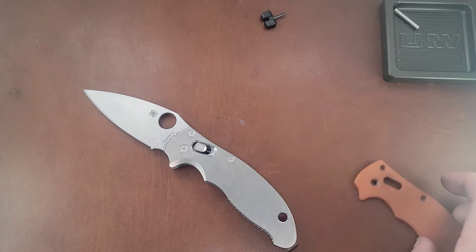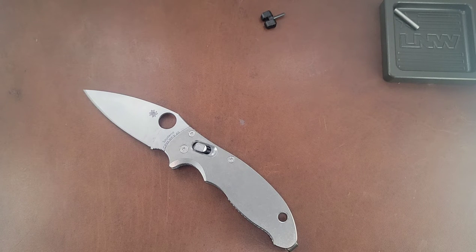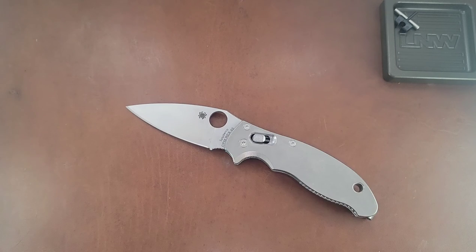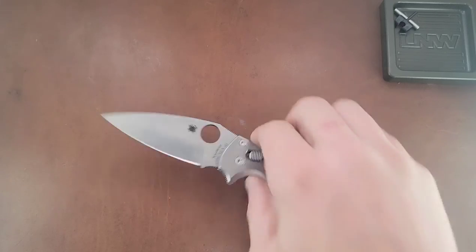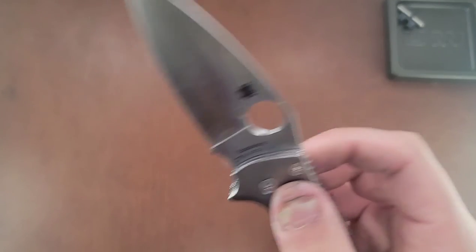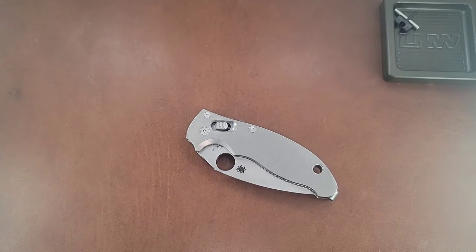If you guys are interested in trying it out, maybe just pay me shipping and handling and I'll send you a little baggie — it'll last forever. This is my new and improved Rex 45 Manix 2, and I absolutely love this knife. Not sure if I love the pocket clip on it yet — it's kind of ugly. So we might be looking into something else, and I might be doing something else with these scales in the future. But as of right now, I am so happy to have this back. This was my first love and I still love it. It's up there with my favorite Spydercos.